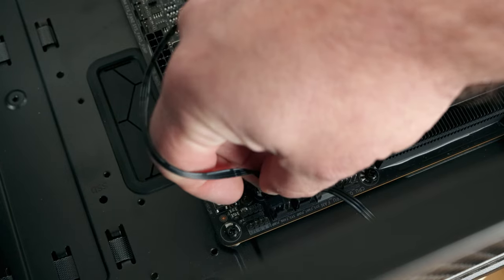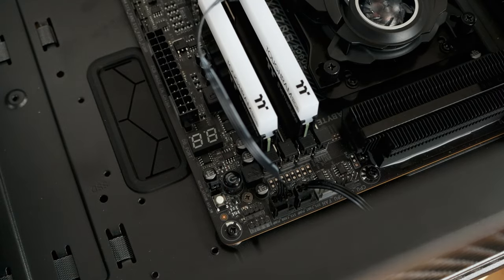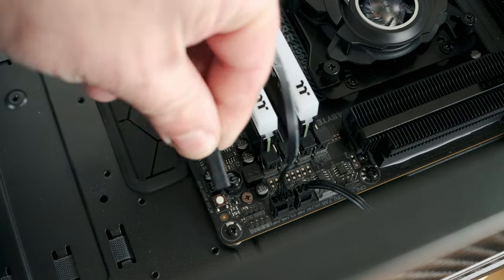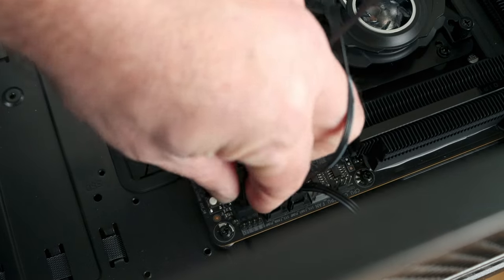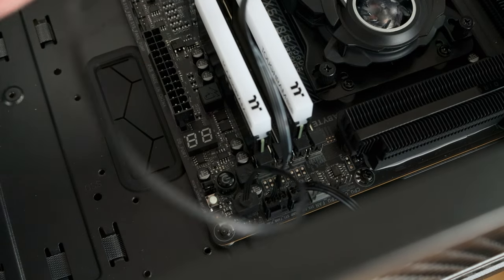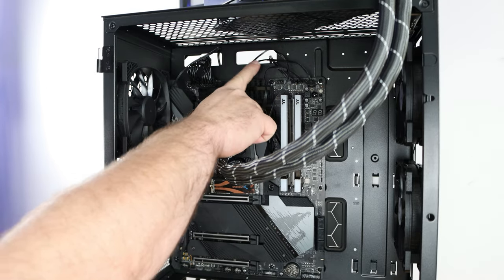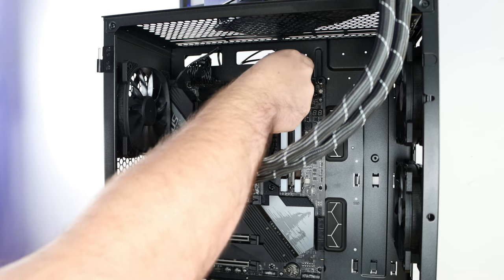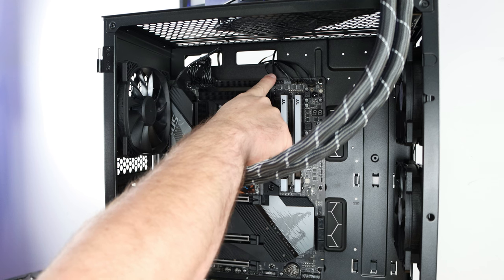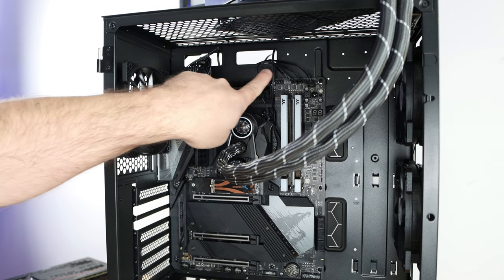We'll save the other header for the CPU pump on the liquid cooling unit. The liquid cooling pump 4-pin PWM will connect right over here on the motherboard, and then the ARGB connection will go right over here. I'm sliding some cables back here towards the back of the system, pulling everything up and out, making it all tight, and joining these cables so they look more like one unit.